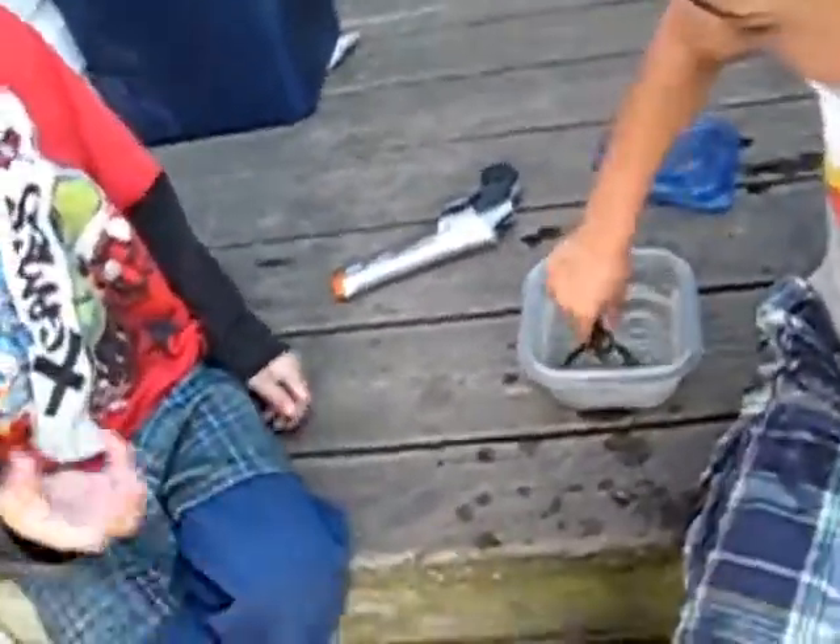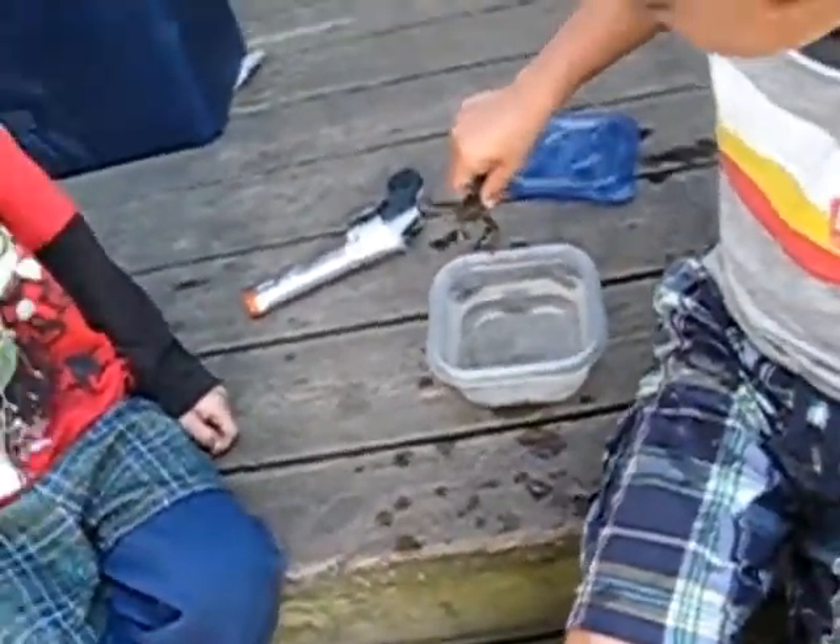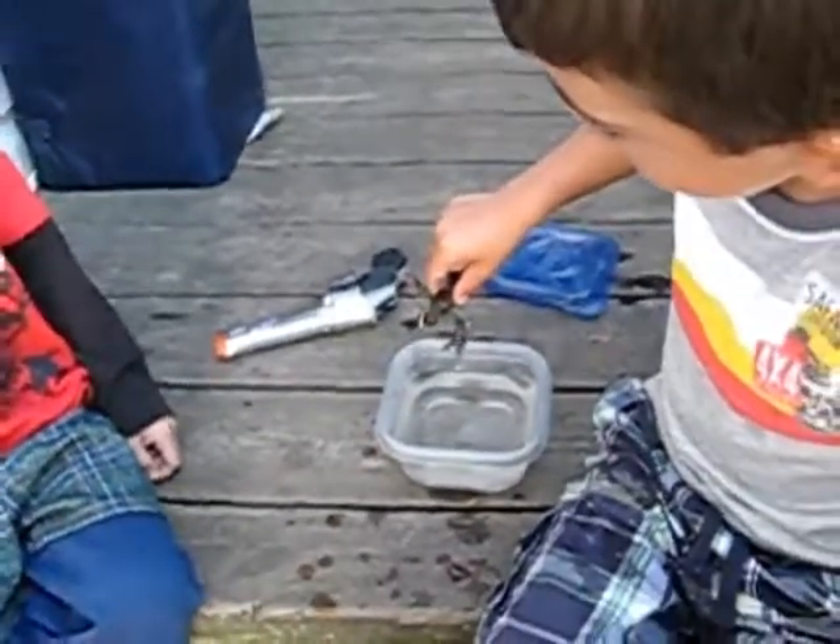I don't see blood on his pinchers. No, that's just his, like his meat, I guess. You can see underneath that, that's his like bone. That's him, that's not blood.